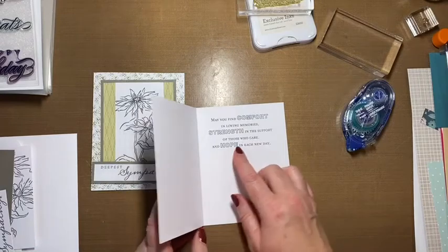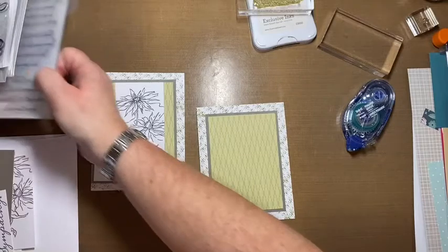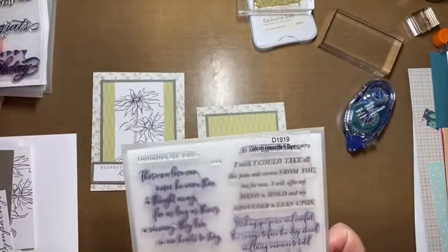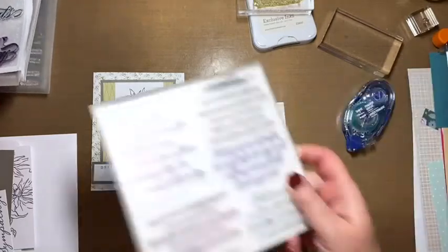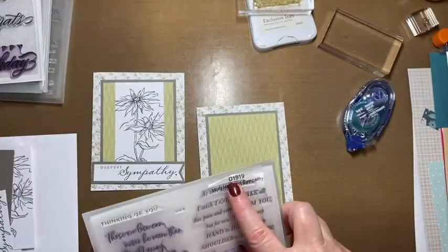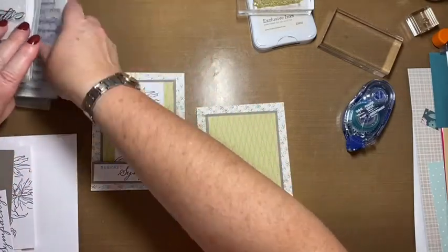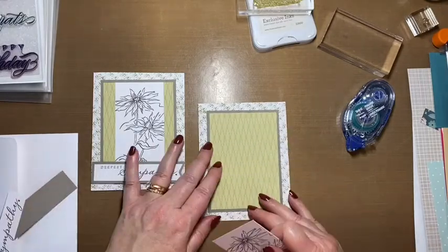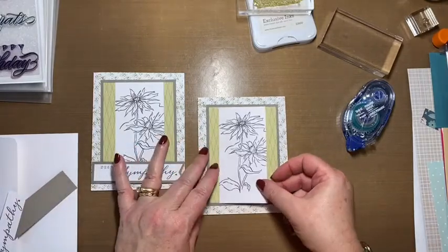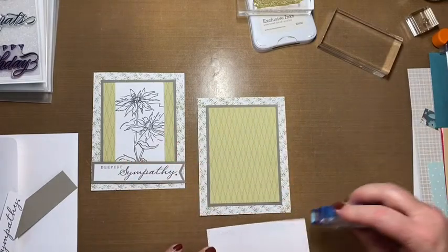I already stamped the inside. This is one of my favorite sets — I don't think we have it anymore, but it was called With Heartfelt Sympathy. There are a couple of really nice phrases on here. If you want to look it up, it's D1919 — just type it in the search and maybe it's still available, but I don't think so. This was a flower we stamped in gray on white cardstock.